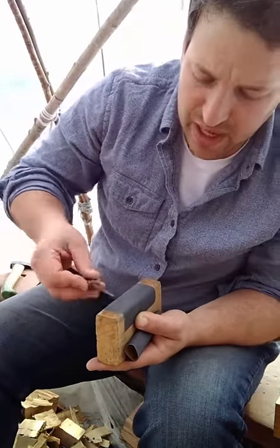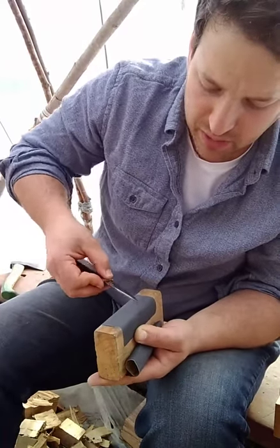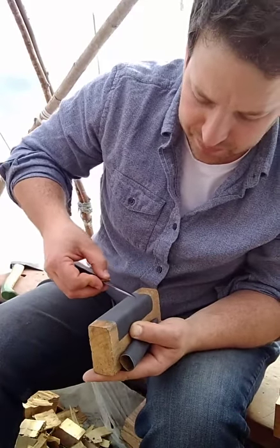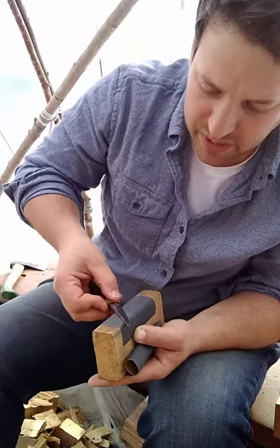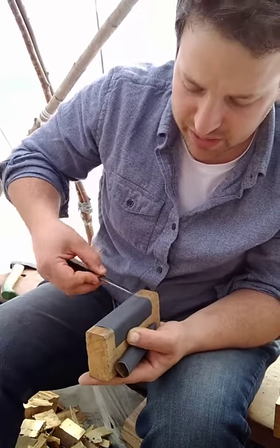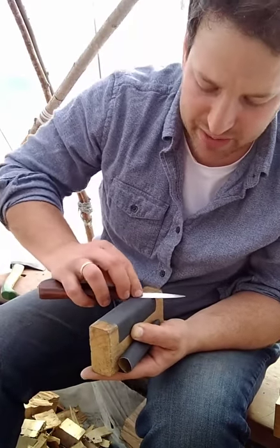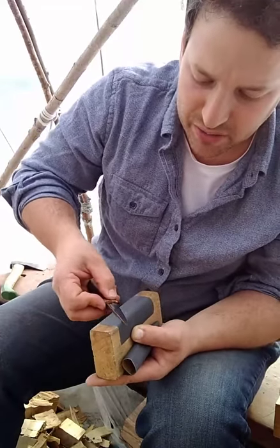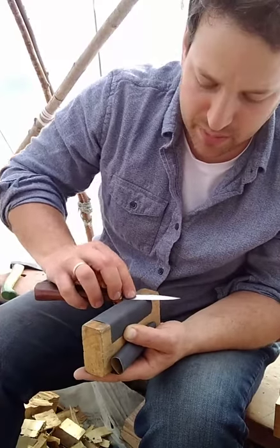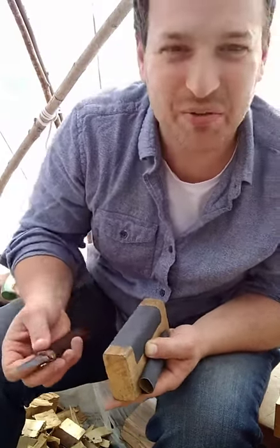If you have a nick or a chip in your blade, you want to do this with the lowest grit until it is completely gone. If you're careful with your blades, the most common reason for having a nick is because you didn't have the discipline of completely sheathing your knife every single time you put it down. You got in the habit of putting it on the table, or you laid it next to your other knife and knocked the handle and the edge struck something metal. Before you know it, you have a little nick in your blade.